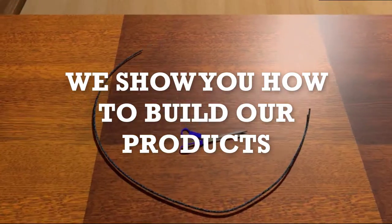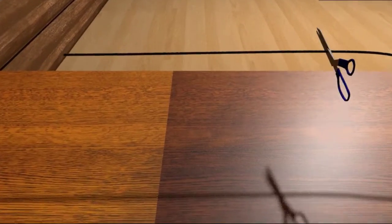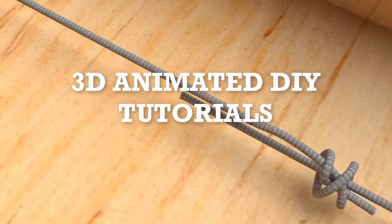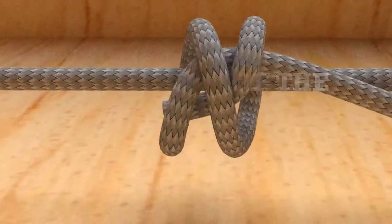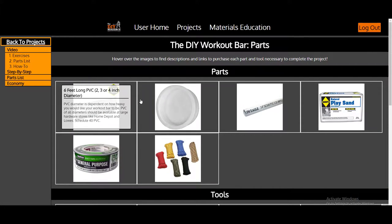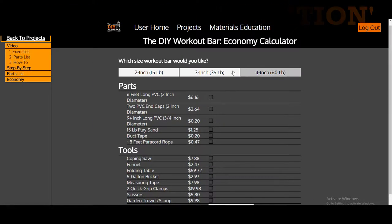Instead of trying to sell you this product, we have another idea — we want to help you build it. The Do It Yourself Source is redefining how Do It Yourself projects are shared. The building of the Do It Yourself Workout Bar and all future projects will be 3D animated. Enjoy high quality demonstrations with the best camera angles and lighting, while catching every step of the project. We also include additional information like project variations, detailed parts list, educational material, and a unique economy calculator to let you know just how much you're going to spend on the project.